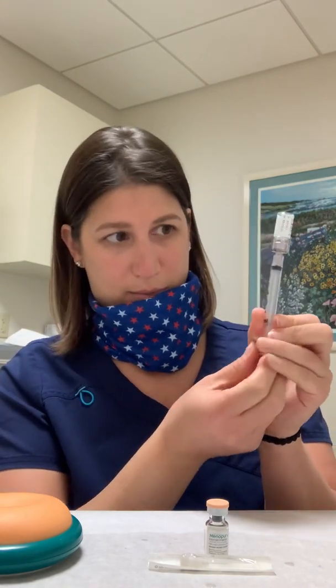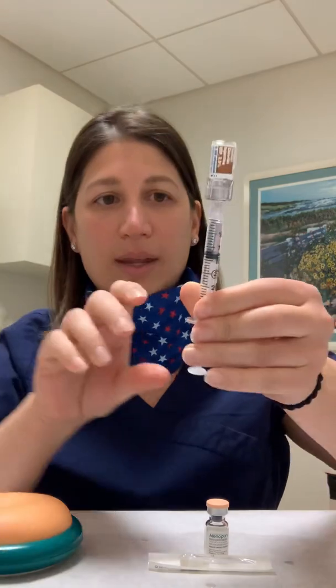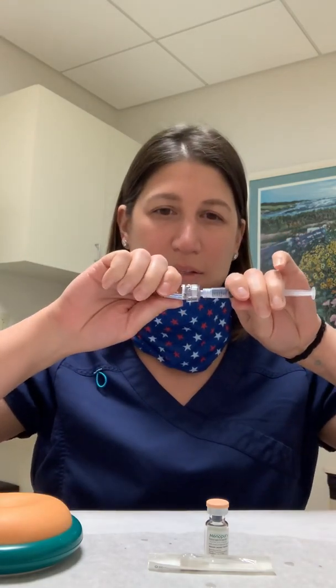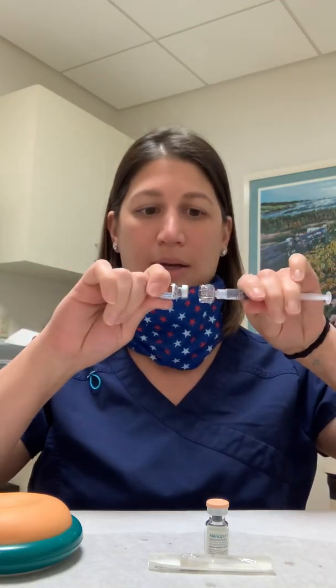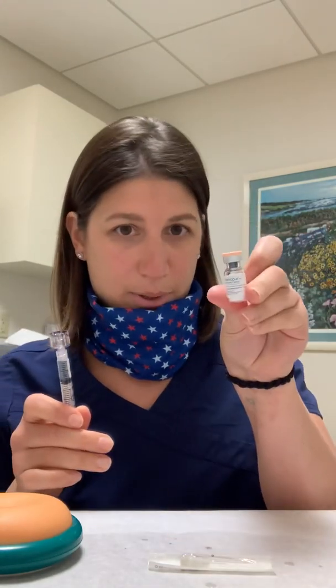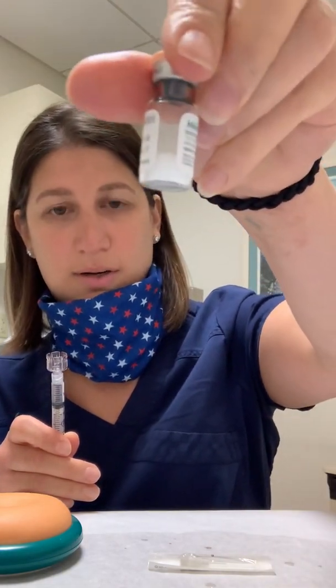You're going to turn it upside down, push the air all into the vial, and then pull out past the 1. If there are any tiny air bubbles, you can flick them out, and then just push up to that 1. Once you have your 1cc of fluid, hold the syringe and pull this glass vial straight off, leaving the Q-cap on. The vial comes on and off very easily. Now you have 1cc of fluid. You're going to go to your Menopur vial — it says Menopur on it, has a peach cap, and has a chunk of powder in it.